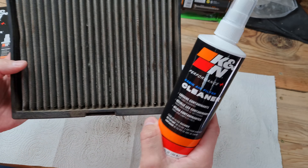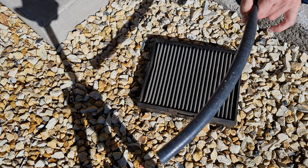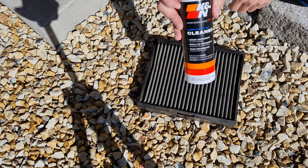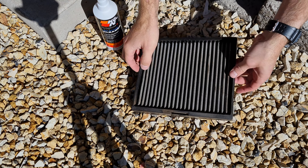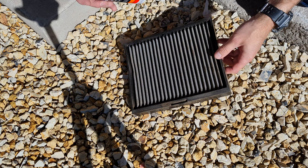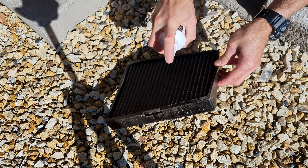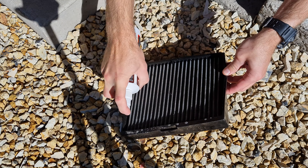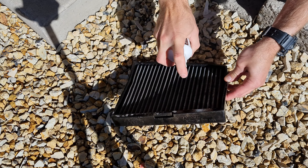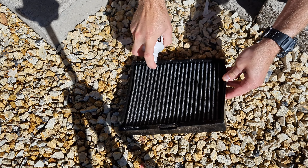Next step: I'm going to set you guys up outside next to my water source, and we're going to use the cleaner to clean this filter. You're going to need some kind of water source like a garden hose, and you're going to want to apply the K&N cleaner to the top side of the filter — the top side is where the air comes in and exits into your vehicle. K&N says to apply a liberal amount onto your filter, so that's what we're going to do. Get everything nice and moist; don't be afraid to use it, as this will help loosen any dirt since these filters are kind of oily.